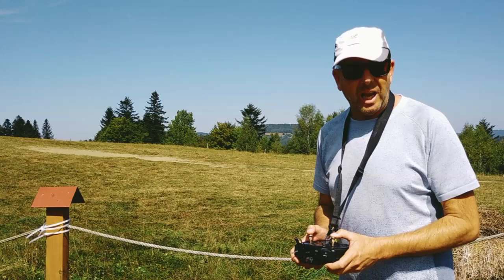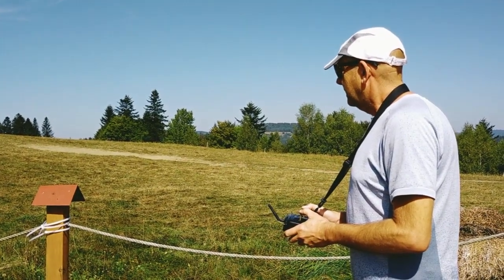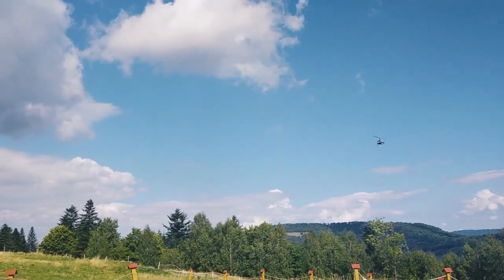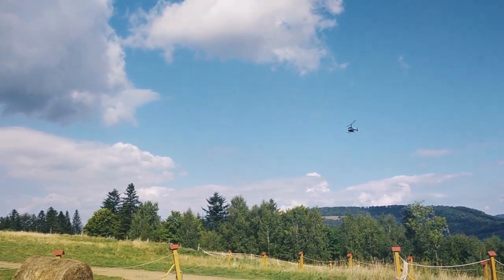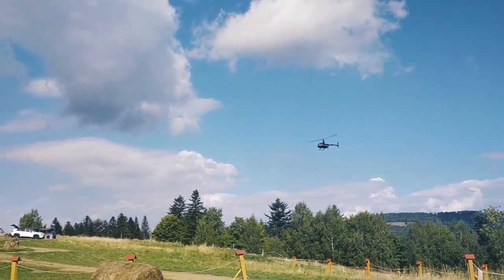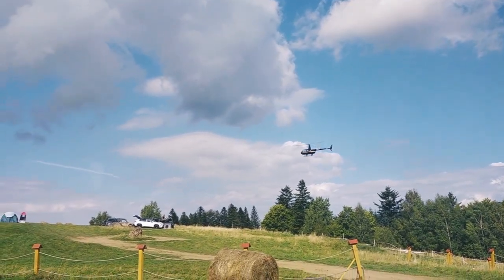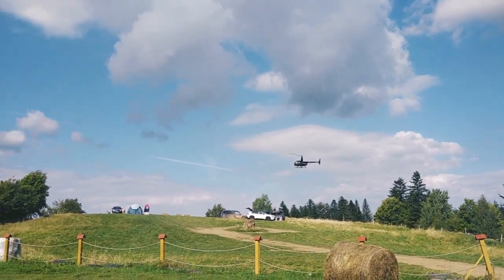Wife, please put the camera on the helicopter. Okay. It lifts! It lifts! It lifts!